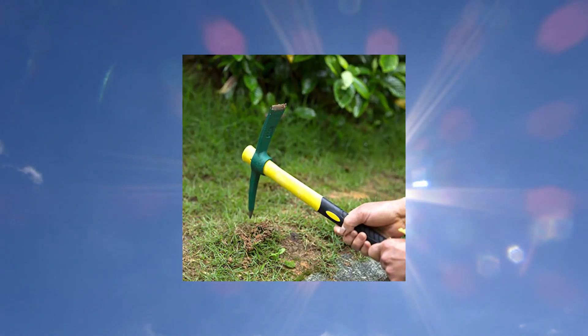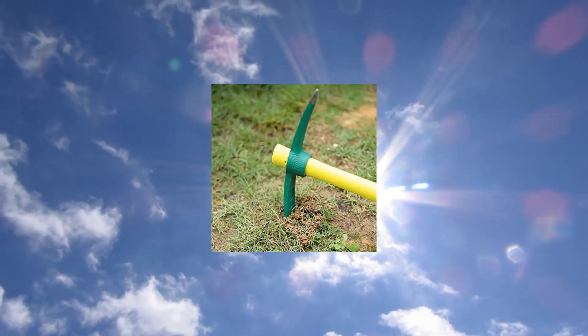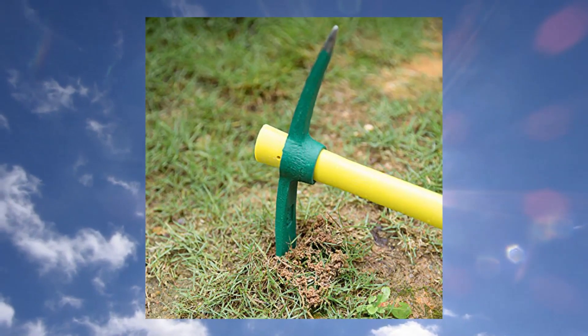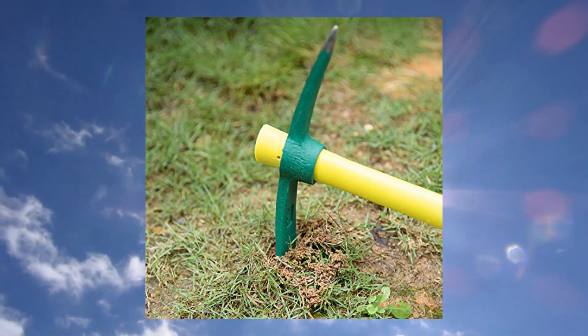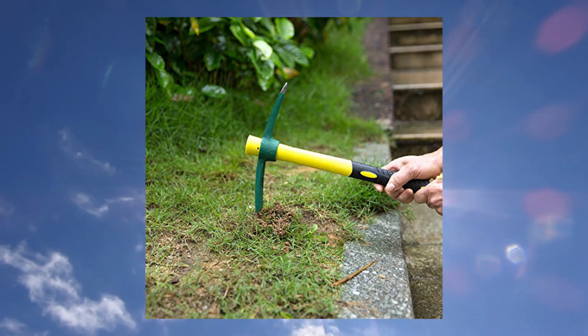Unique design: the hoe and pick is crafted with widened cutting edge 1.507-inch with anti-slip texture for increased friction while digging in tough soil, perfect for gardening, prospecting and camping.